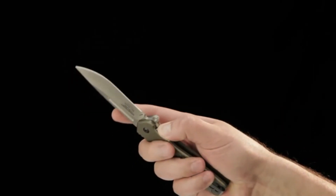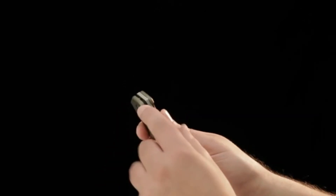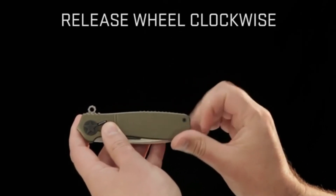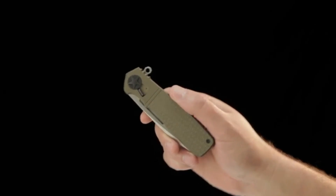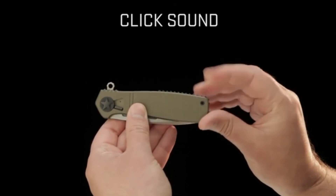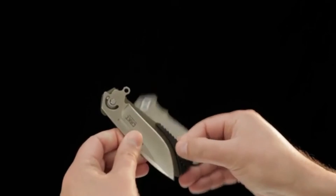We always recommend starting with the knife in the closed position. First, press the forward release lever up — this disengages the pivot section. Second, spin the rear release wheel until the handles disengage from each other. At this point the knife comes apart in three component pieces. You can also start by spinning the release wheel until you hear a distinctive click — that is your cue that the handles have disengaged — then press the front release lever up and uncouple the pivot section. Again, the knife comes apart in three sections.